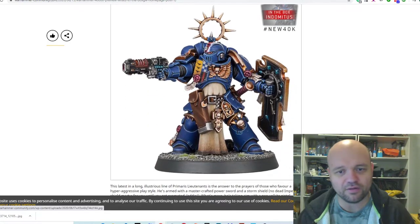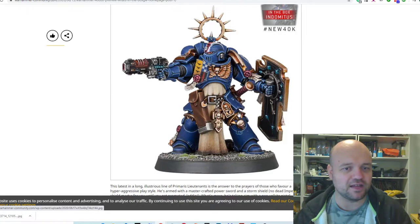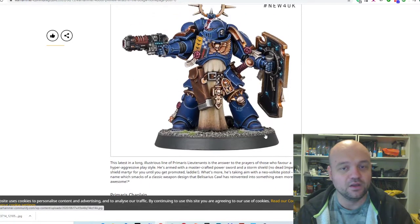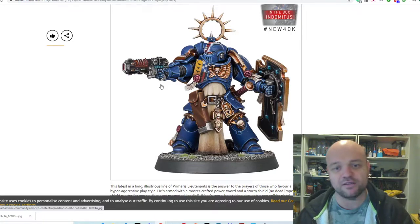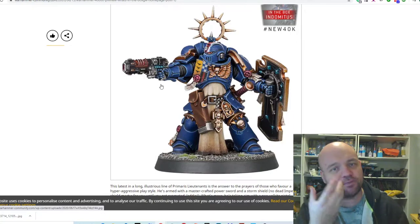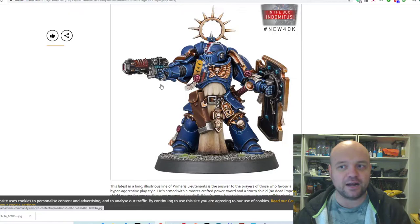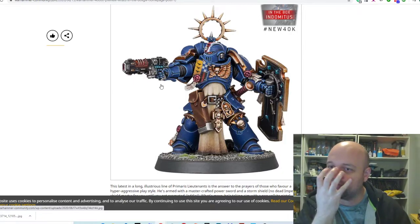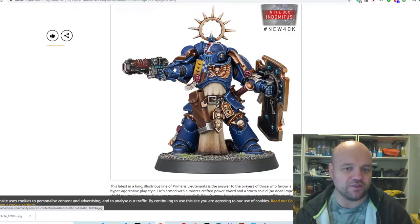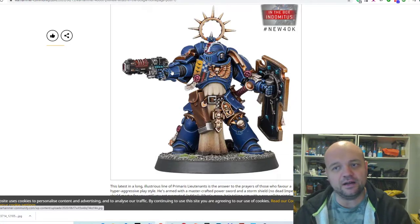Then we've got the Primaris Lieutenant, who actually looks quite different to the usual run-of-the-mill Lieutenant, which is kind of cool. I like his gun — it almost looks like a Volkite Charger. And it is: it's a Neo-Volkite pistol. It's really good to see some of the older tech coming back from the Horus Heresy over to these guys, because that's when the Primaris are meant to have been created. Even the helmets — Primaris helmets are an offshoot of the 30k legionaries.